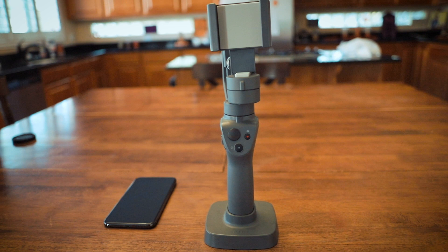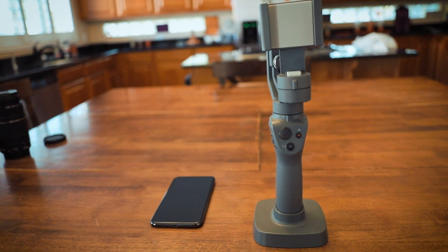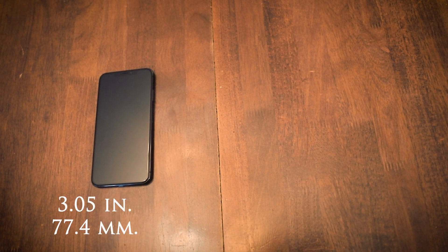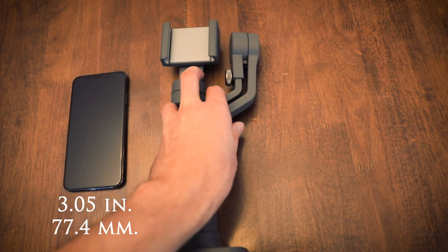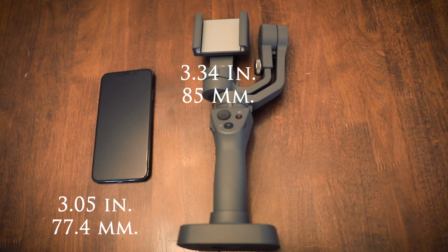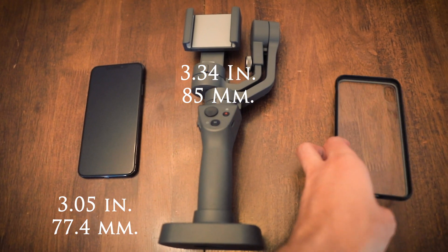When people are worried that their iPhone won't fit into the Osmo, they are thinking about width. Well, there is definitely plenty of room for an iPhone, case and all, to fit into the clamp. The iPhone XS Max is 3.05 inches wide, or 77.4 millimeters, and the clamp extends to 3.34 inches wide, or 85 millimeters. So even if you had a really wide case, your iPhone would fit.